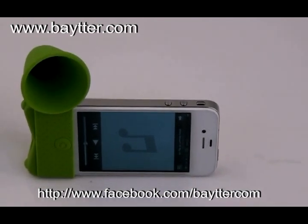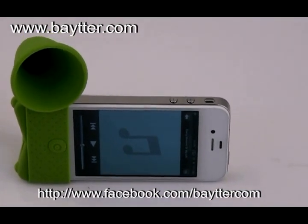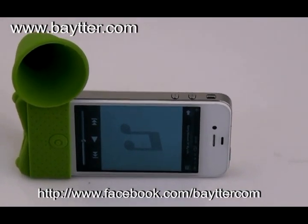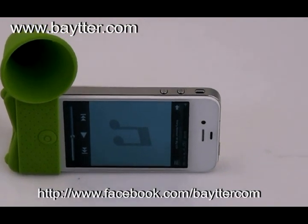Even more, if you check our website shown on the video screen, you will find an incredible price. Check out our website and you will find a lot of other gadgets you will like. Thank you.